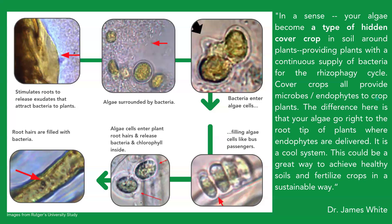On a more micro level — literally — these images come from Dr. James White at Rutgers University. And what happens here at the soil level, at the root level, is the algae are applied and there's a stimulation that occurs where the roots release exudates that attract the soil bacteria and soil microorganisms to the plant. The algae then gets surrounded by the bacteria, and the bacteria actually enter the algae cells.